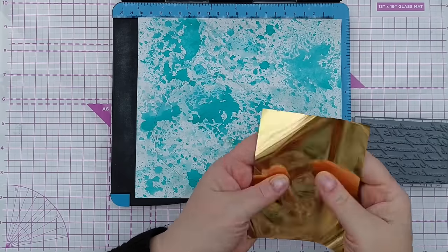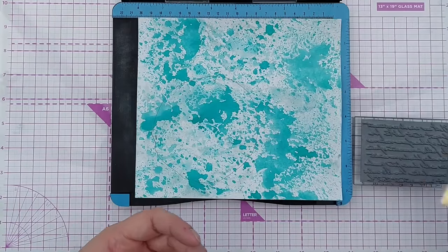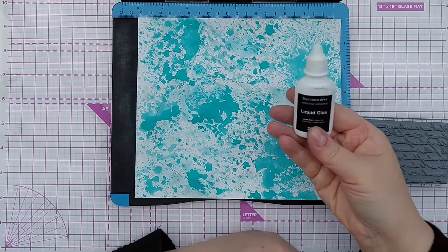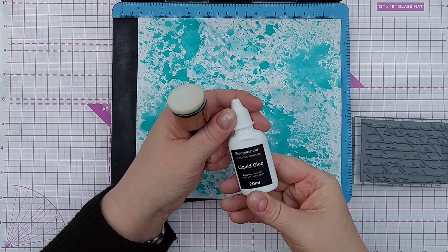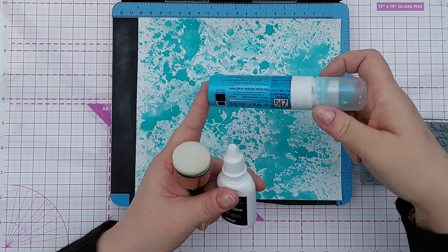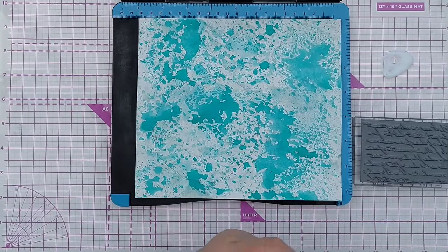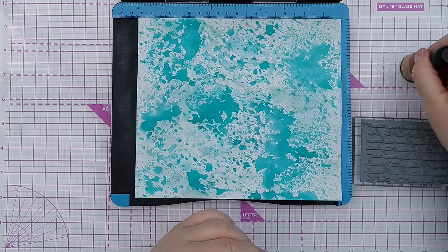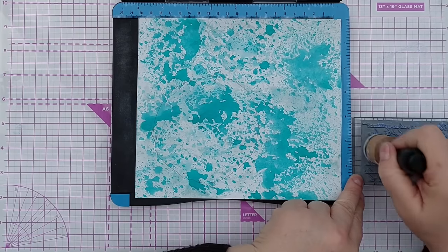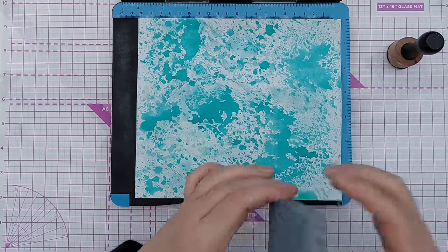I'm going to do some foiling. I've got a sheet of sticky transfer foil - it's not sticky, it transfers to sticky things. I've got a dedicated gluey dauber and some liquid glue - this is Spectrum Noir Versatile Adhesive; you can use Zig Two-Way Glue for this, just wait till it's gone clear. I put some on my mat, pick it up with the dauber and apply it to the stamp. The good thing about this glue is it has a pearlescence so I can see when I've inked everything.